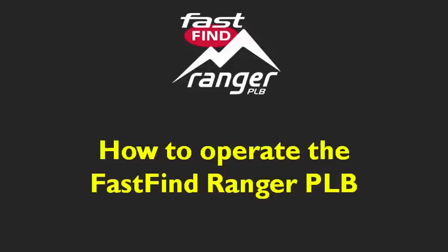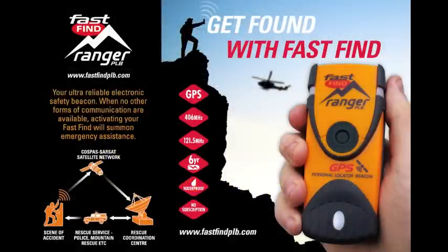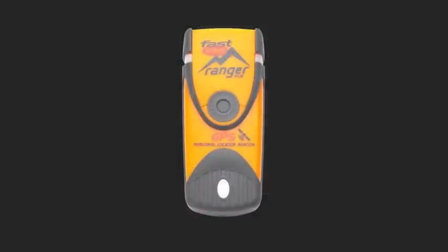Hi and welcome to the Fast Find Ranger PLB video. In this video we'll show you how to activate and how to test the Fast Find Ranger PLB.